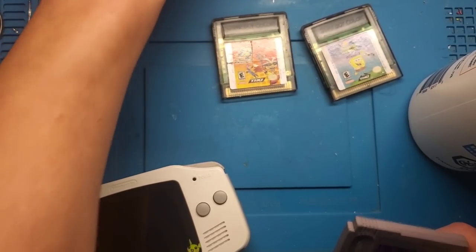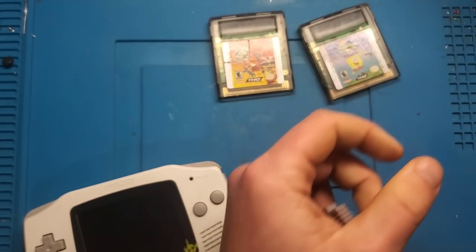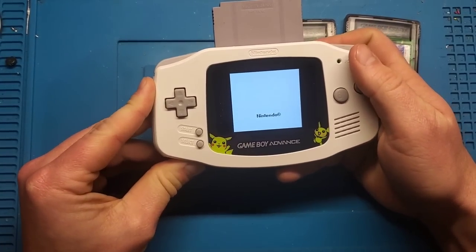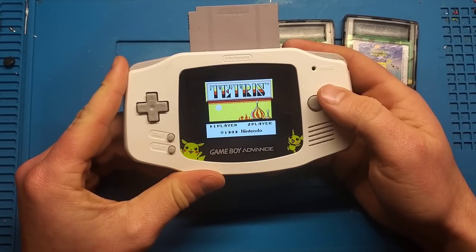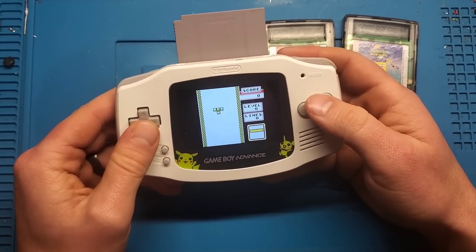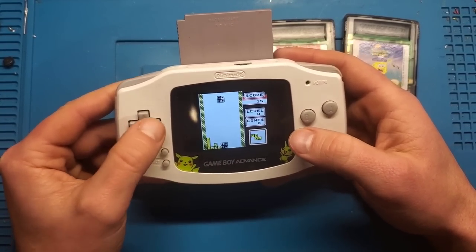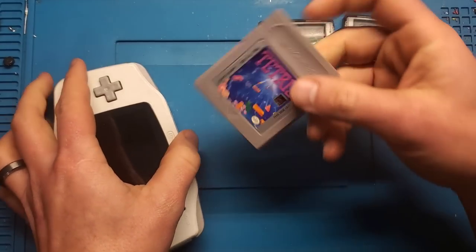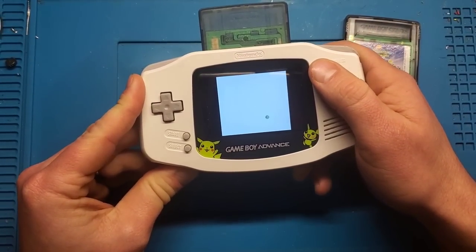Game number one — Tetris. We get the full Nintendo logo and we get Tetris. Full disclosure, I suck at Tetris, but this very clearly works. That's kind of disappointing — not much of a video for that one. I was kind of hoping some of these are broken.